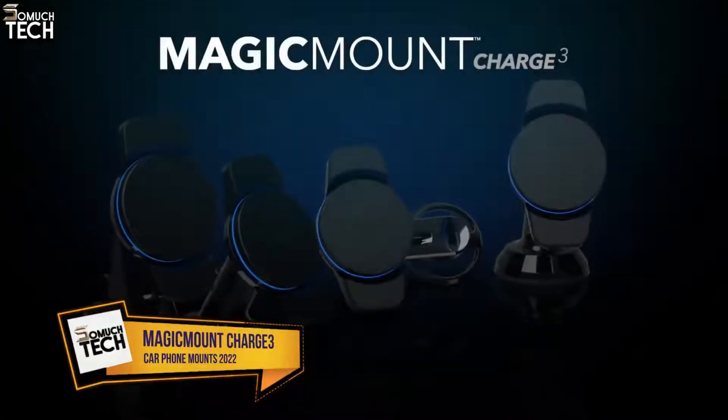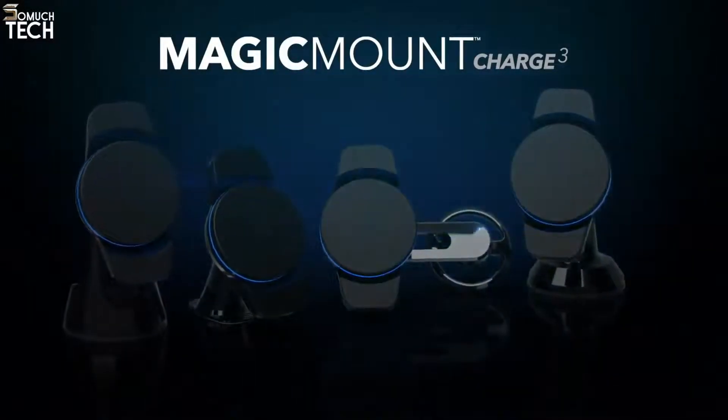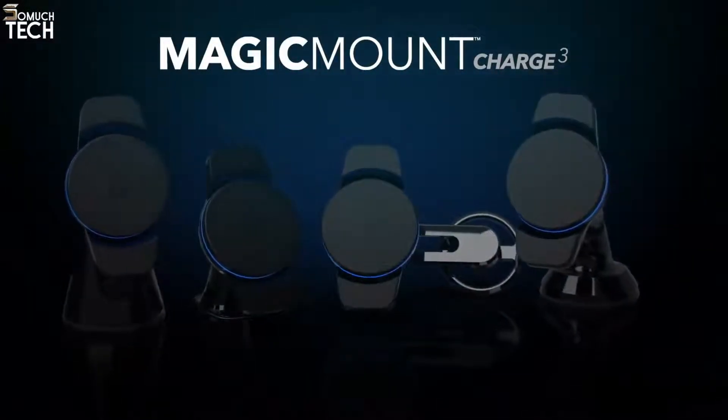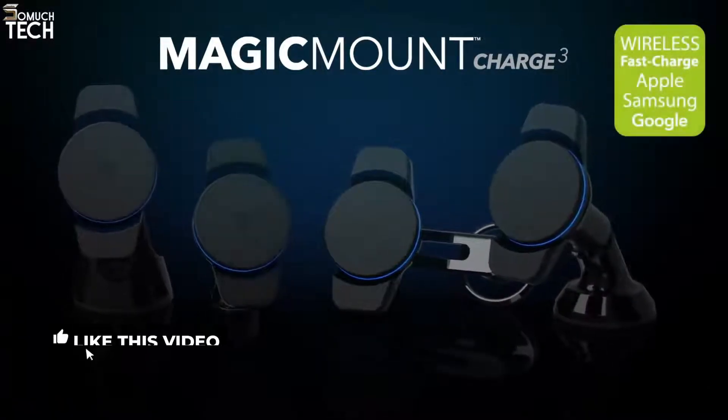Scosche introduces the MagicMount Charge 3, the next evolution of wireless charging. With a choice of four base options, there's one to suit every need, and it supports Apple and Samsung fast charge.